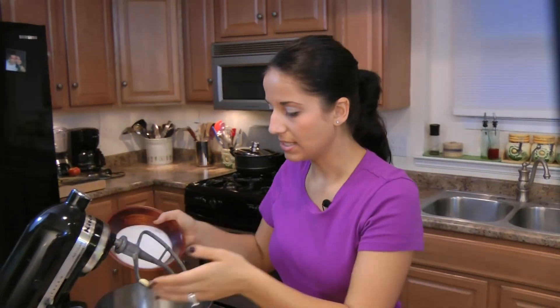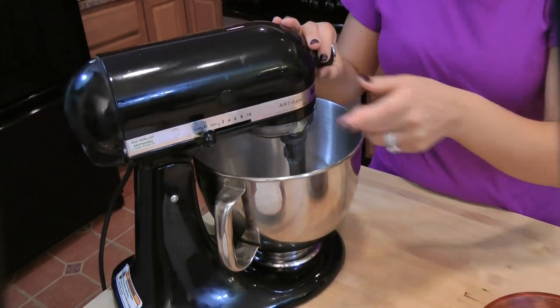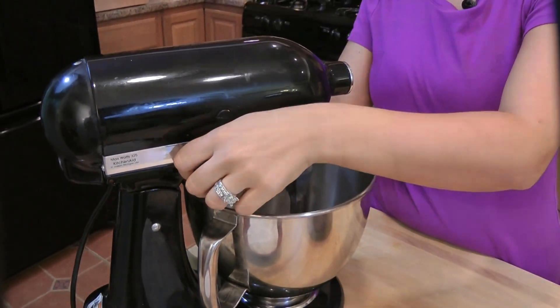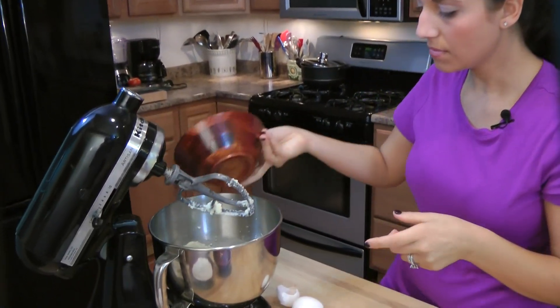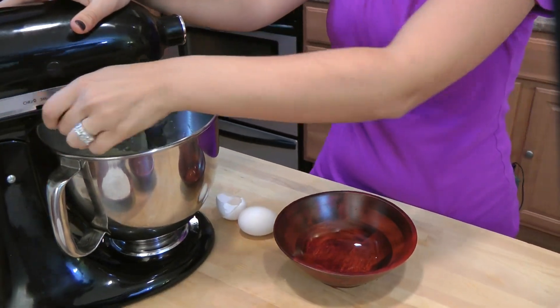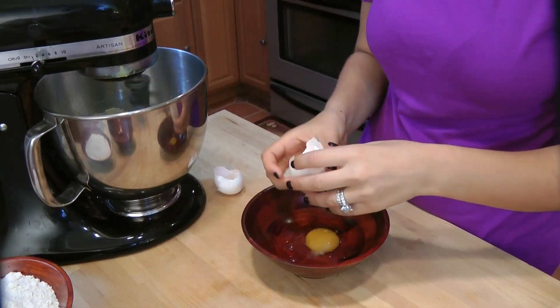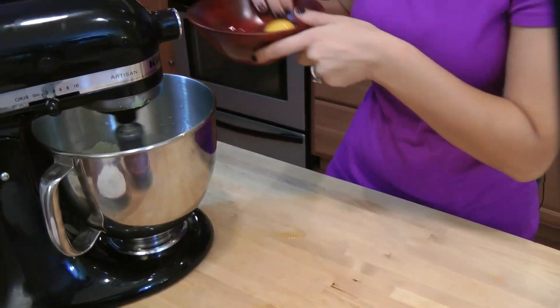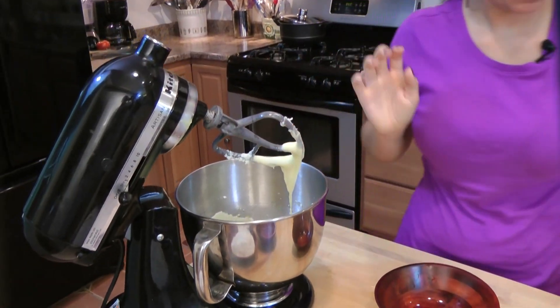My butter and sugar are creamed together, and I'm going to add the eggs one at a time. Always break them into a separate bowl just in case you get a bad egg. My butter, egg, and sugar mixture is perfect.